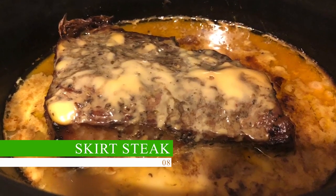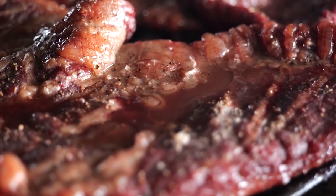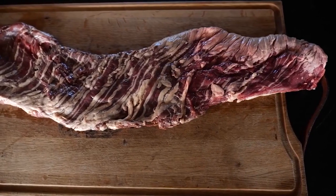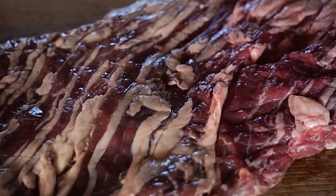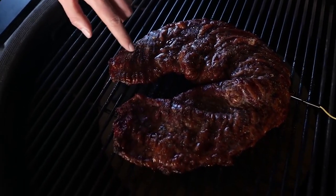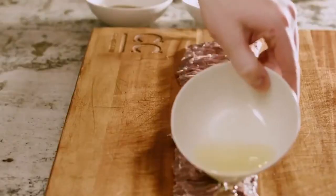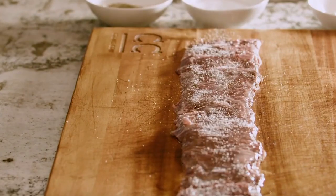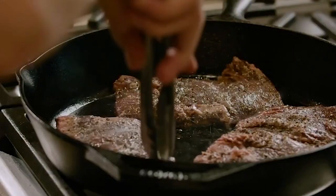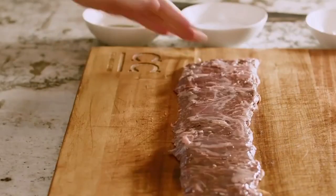Skirt Steak. Skirt steak is regarded as one of the greatest beef cuts for slow cooking due to its distinctive flavor and texture combination. This cut consists of a long, thin muscle that runs down the cow's diaphragm and is prized for its potent beef flavor and extensive marbling. The marbling aids in the breakdown of muscle fibers during slow cooking, producing a moist and soft piece of meat. The fat in the skirt steak melts when cooked at a low temperature for a lengthy period of time, flavoring the meat. It is ideal for recipes like fajitas, carne asada, and other Latin American fare, and can also be cooked on the grill or in the smoker.